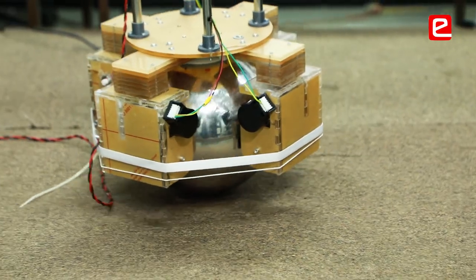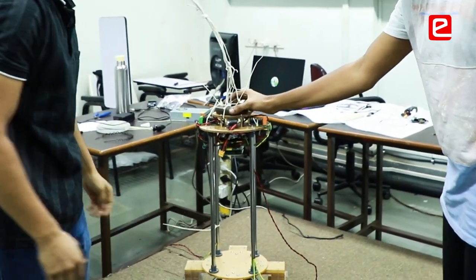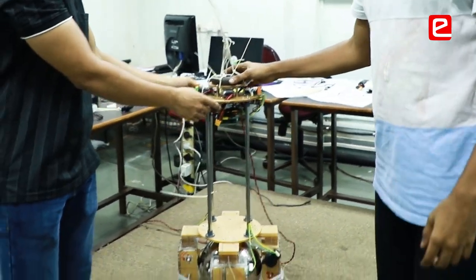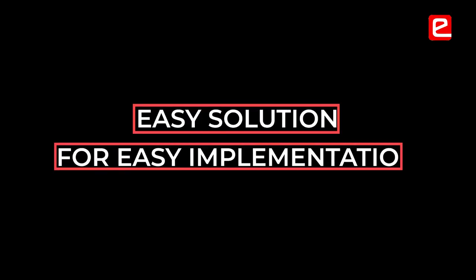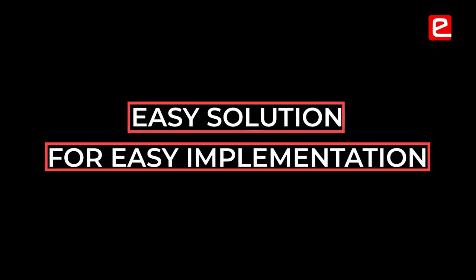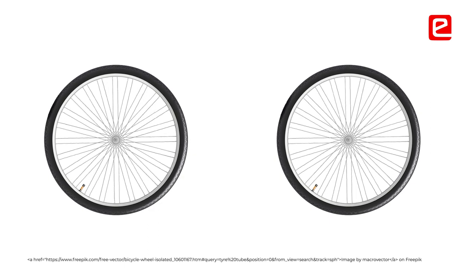When we designed our rollers we went for 3D printing, but when we tested the system there was not enough friction between the ball and the 3D printed part. To solve that, we made an easy-to-implement solution: we got some tire tubes and put them on as a sleeve on the roller, and now our robot works perfectly fine.